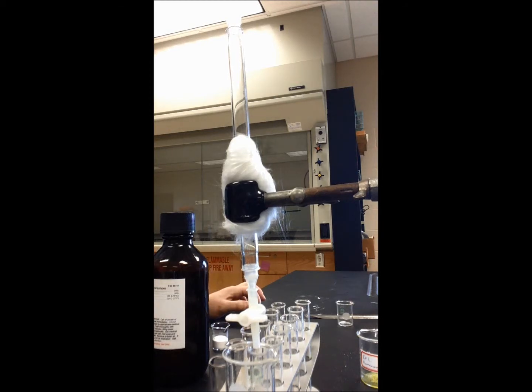Alright guys, here I'm going to show you how to pack a column for your column chromatography of fluorene from fluorenone.